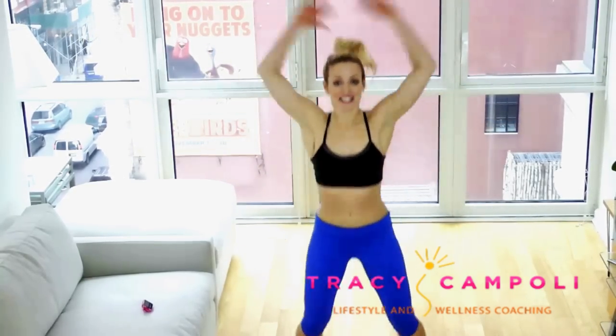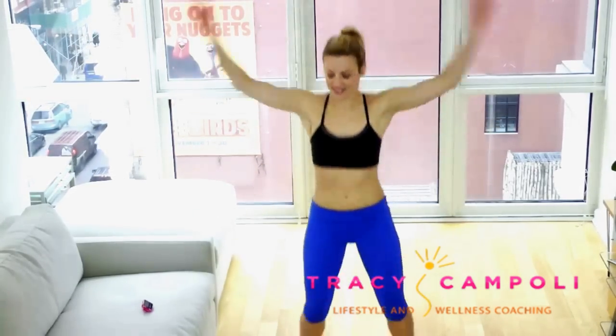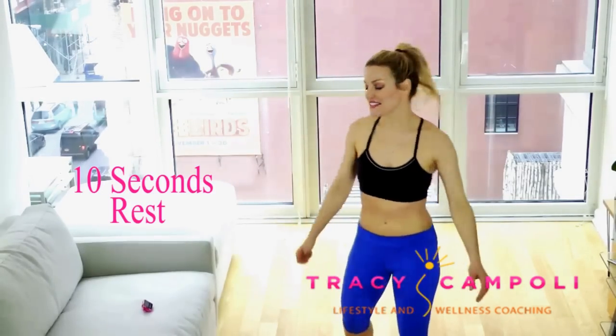Do it with intention and energy. You want these intervals to be blasts — you're really, really feeling it. I love these intervals because everything just goes by so much faster. It's more fun. You can do it. 10-second rest.